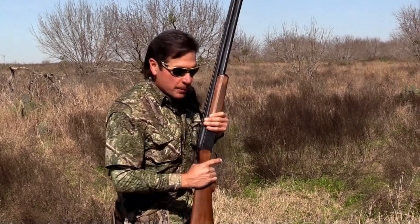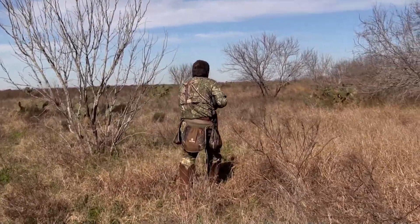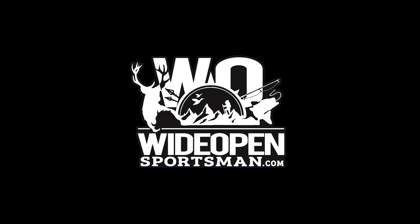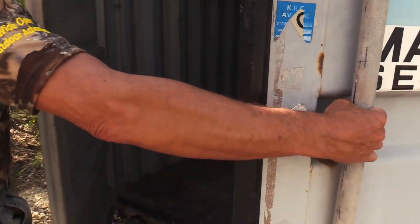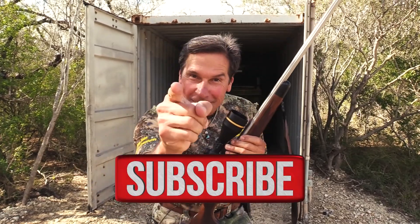Well, as you saw, hunting with dogs is totally awesome. Now I'm going to do it old school — I'm going to be the flushing dog. Have you subscribed to Wide Open? If you haven't, you better get at it. Subscribe today.